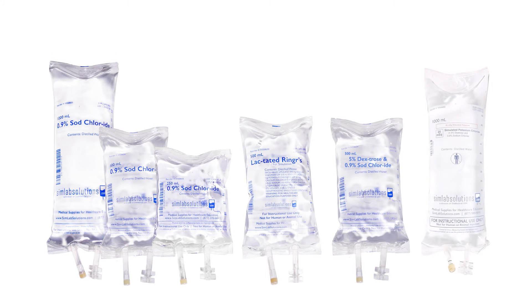SimRx simulated IV fluids are available in a wide variety of saline, dextrose, lactated ringers, and potassium solutions to help students distinguish between various types of IV fluids.